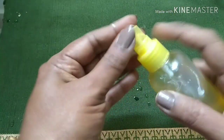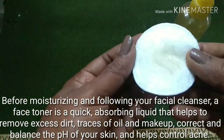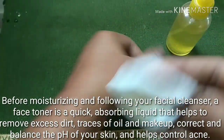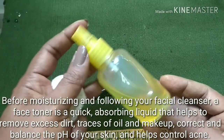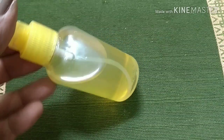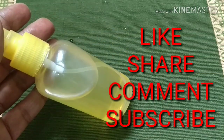This toner can be used on all skin types and will help to reduce acne and unclog pores. To use it, you can directly spritz it on your face or use a cotton pad. Before applying, cleanse your face, and apply this toner before moisturizing — it will help remove excess dirt, traces of oil and makeup, and can also maintain the pH balance of your skin. Always make it in small quantities; it can be used daily. If you want to know more such DIYs, please subscribe to my channel, like, share, and comment. Thanks for watching!